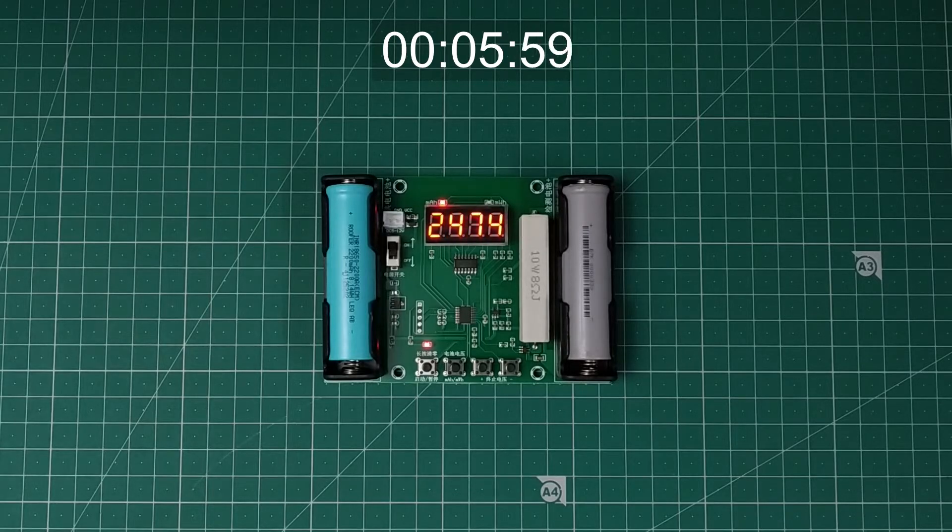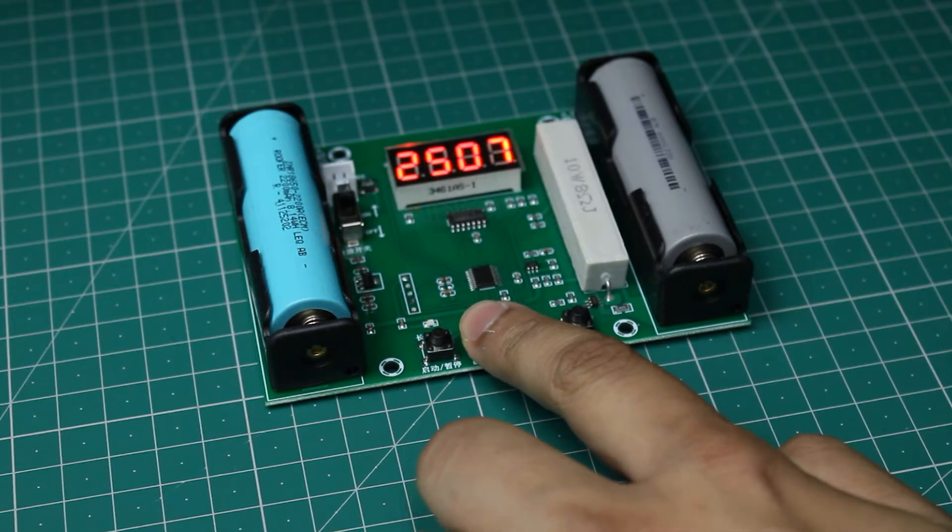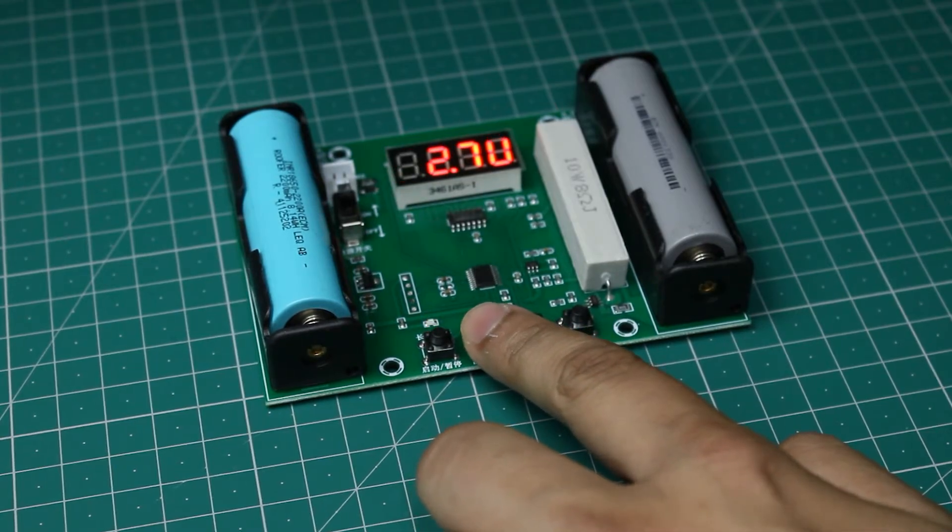After waiting for almost 6 hours, the test was complete. The results showed that the battery had discharged about 2500mAh, which is even more than the mentioned capacity. That means the battery capacity is genuine and can be used in a project.